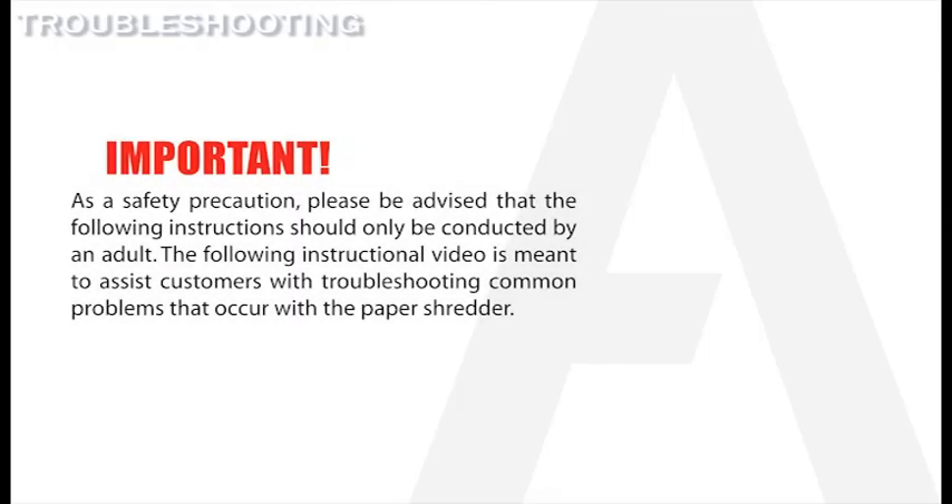As a safety precaution, please be advised that the following instructions should only be conducted by an adult. The following instructional video is meant to assist customers with troubleshooting common problems that can occur with the paper shredder.